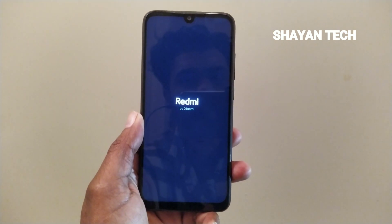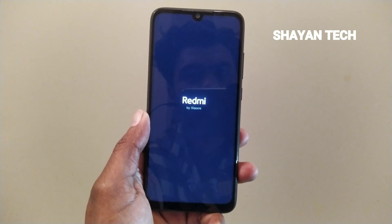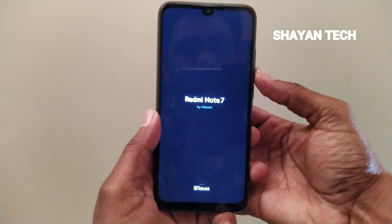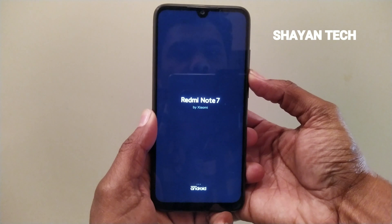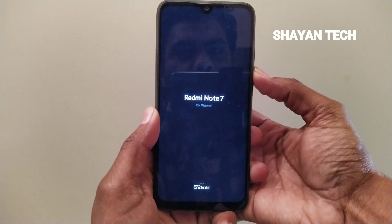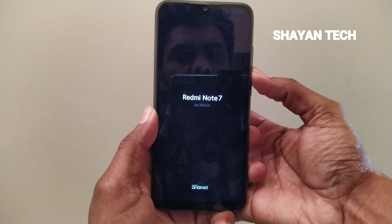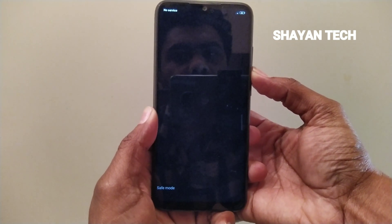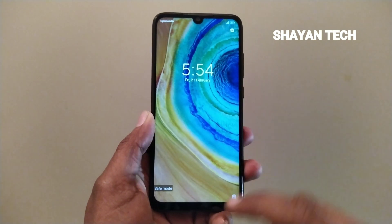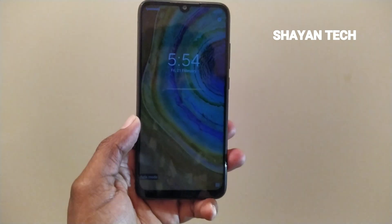After the Redmi Xiaomi Note 7 logo appears, you have to press the volume down button and long press it. Keep pressing until the screen shows you the safe mode. And here you can see it's showing the safe mode right on the screen.